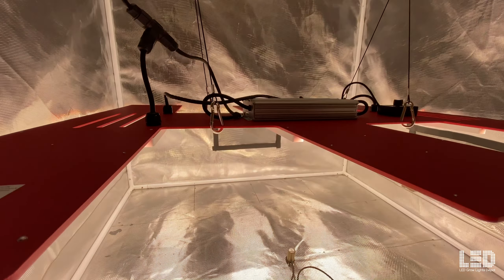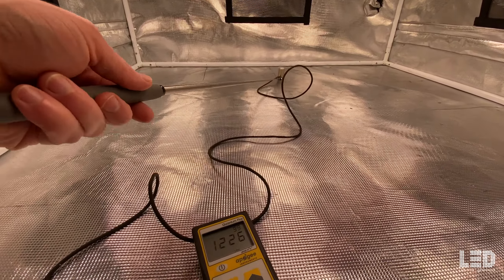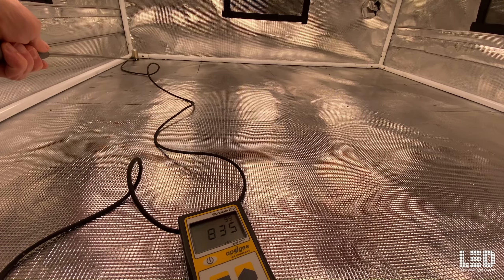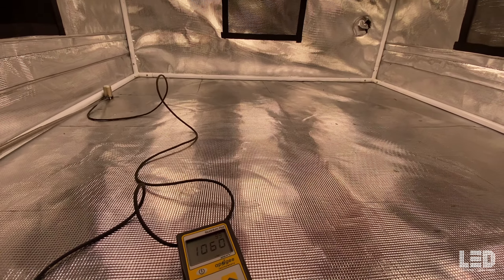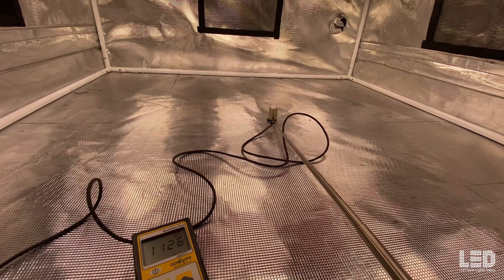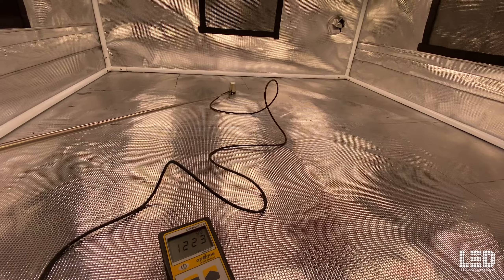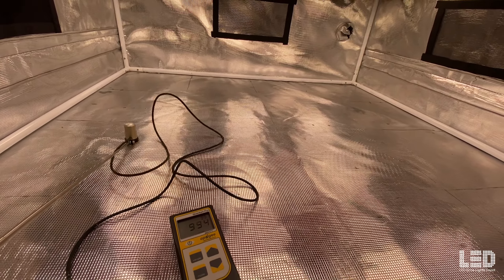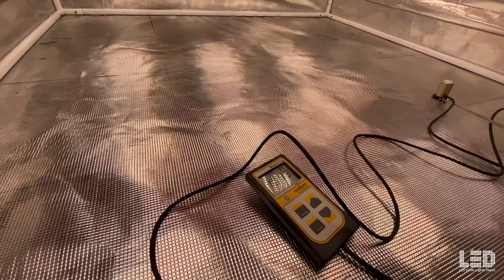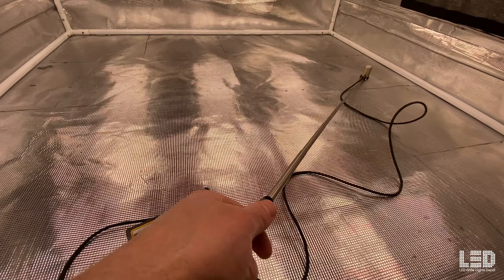The next reading at 18 inches. Center reading about 1,120. Back reading about 915. Corners just about 825, and the other side about 940. So 18 inches would be my recommended flowering height if you want uniformity and intensity. You can see as I move this around, going underneath the quantum boards, the numbers jump up a little bit. So any closer than this, you're going to start to lose some uniformity. But overall, uniformity is good and intensity is really good.